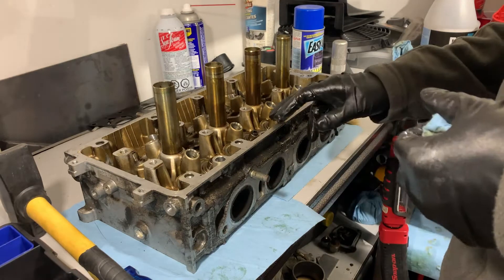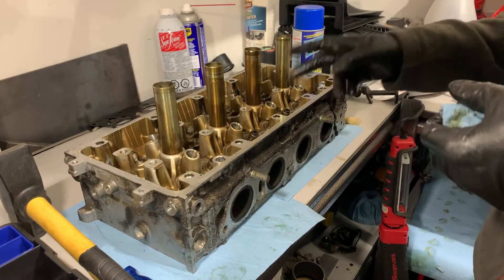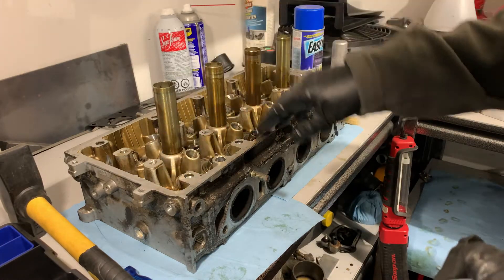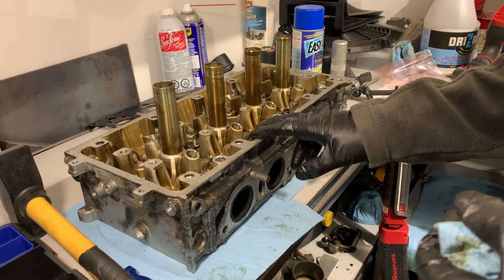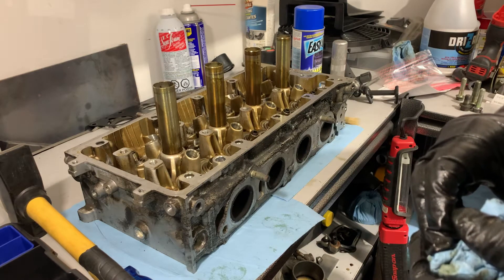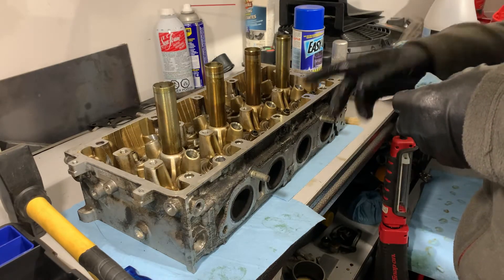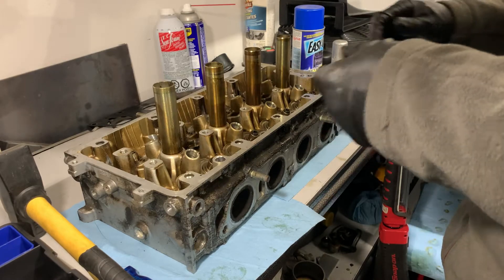About 10 minutes later we got all the valves out — retainers and springs out, valves themselves removed. Next we're going to work on the valve seals, get those removed, and then get the lower valve spring retainers out. Once we do that we pretty much have the head stripped and ready to go. We'll get that done and see where else we get to tonight.